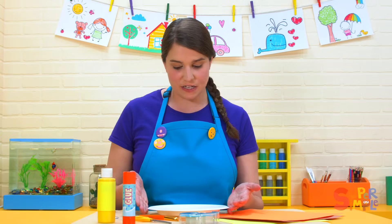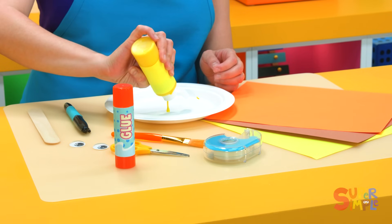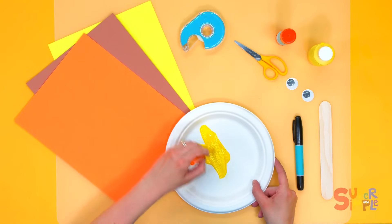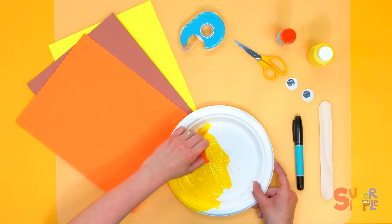To get started we're going to paint our paper plate yellow. For this we just take the yellow paint and put it right in the middle of the plate. Then take our paintbrush and brush the yellow paint all around the plate so the whole thing gets yellow.